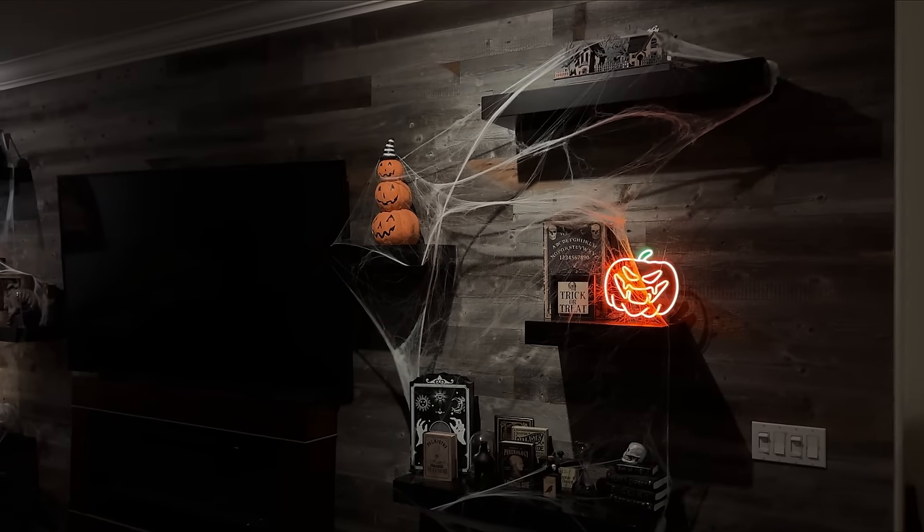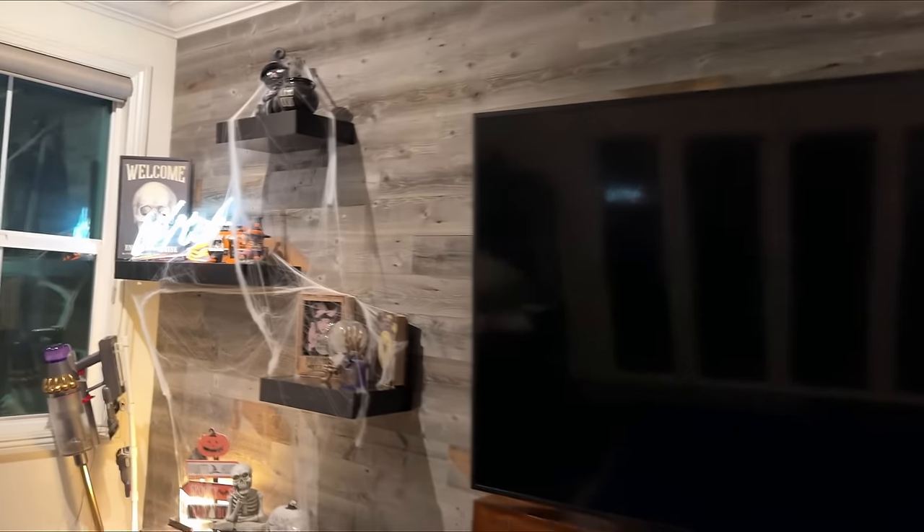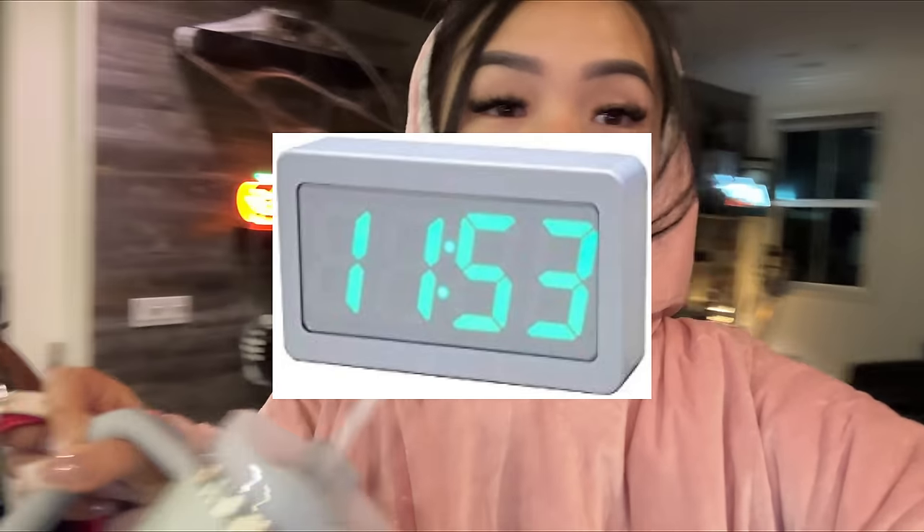Side note, I also decorated the house for Halloween. I'm so stoked — I love Halloween, every year I decorate. This is what it's looking like this year. It's currently 11:53 and we're going to take the dogs to the park so they can run around. This is the fit — don't judge me.